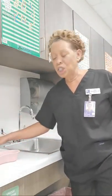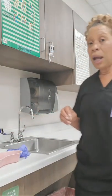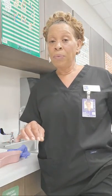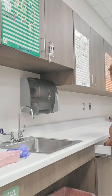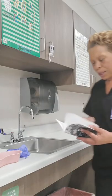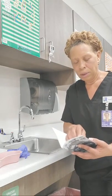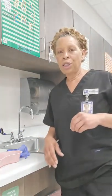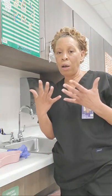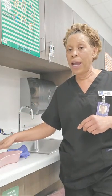So denture care has no critical element steps — none. The steps that I want you to focus on are step number one, step number three, step number six, and step number nine. That's what I want you to focus on. Step one requires you to put on gloves — to be wearing gloves before you handle the dentures.